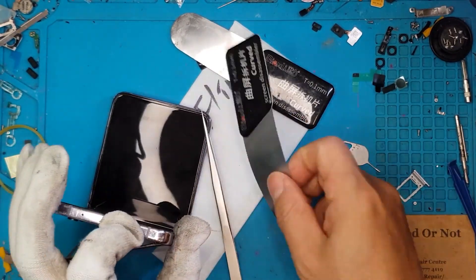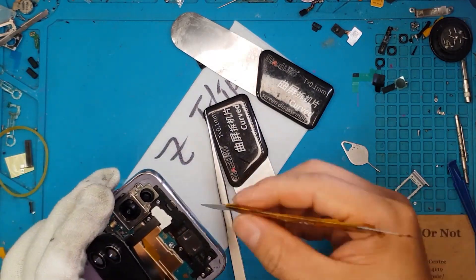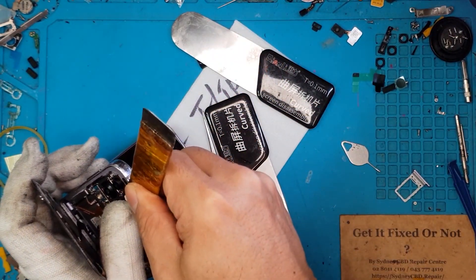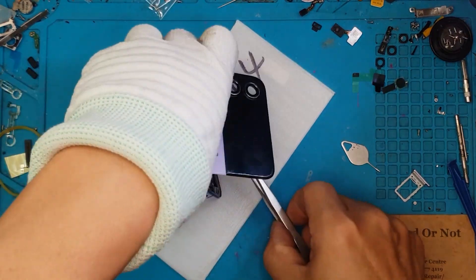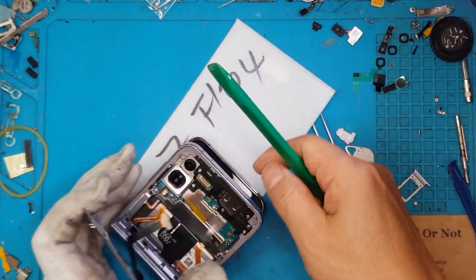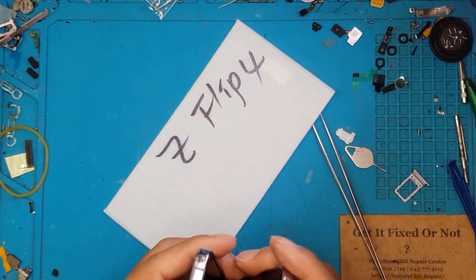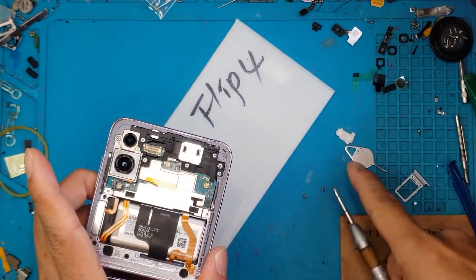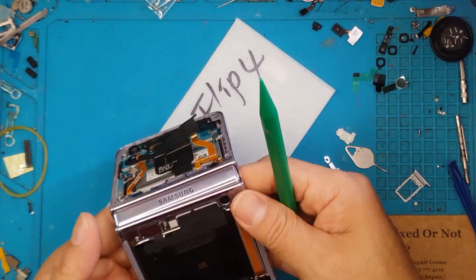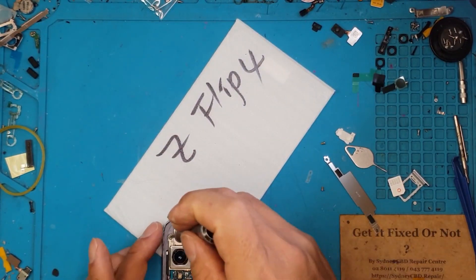We're going to be very careful because there's a cable attached to this back cover, and we don't want to damage any flex cables. Parts are very scarce and not easy to find on these new smartphones. Here we have our Samsung Galaxy expert, David, doing the repairs. If you're curious about how we open and fix these Z Flip 4s, you can use this as a guide — there aren't many channels on YouTube or Facebook doing this kind of repair.